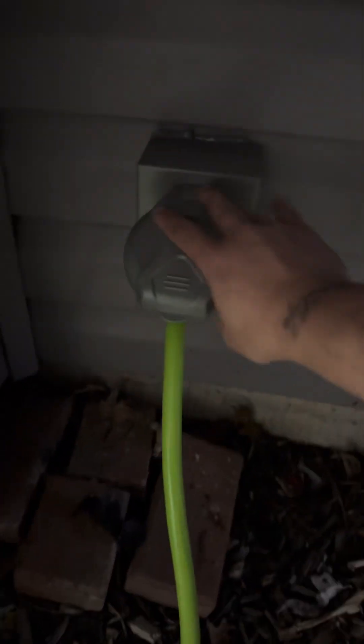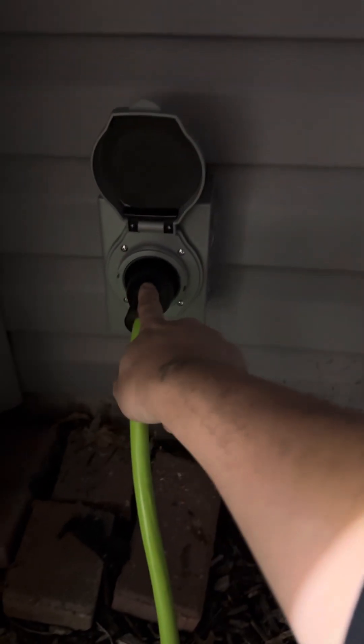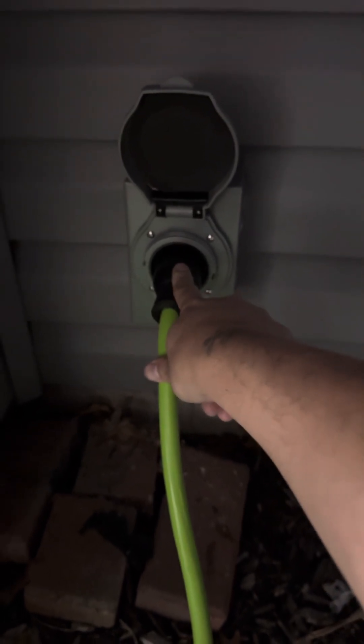Starting with this one: this is the inlet, it's 30 amps and it's using this type of plug here. This will have ground, neutral, and your two hots. Connect all that in, and let's go downstairs.